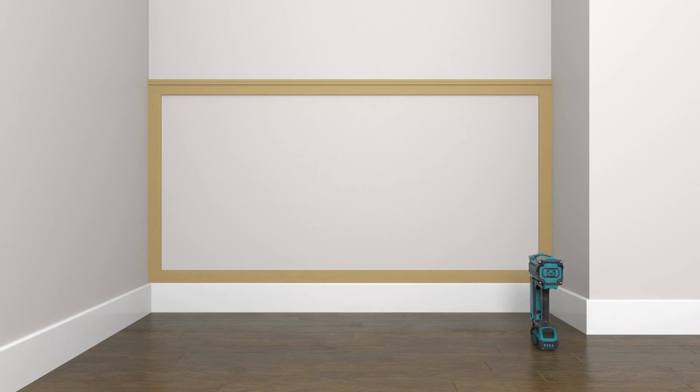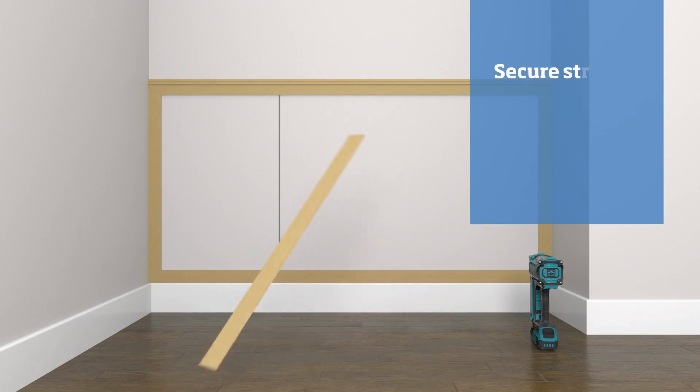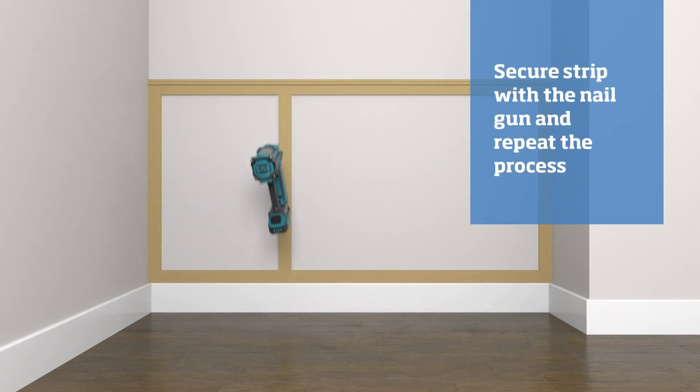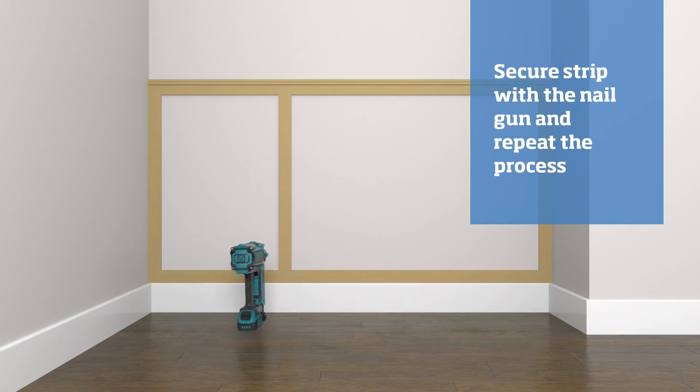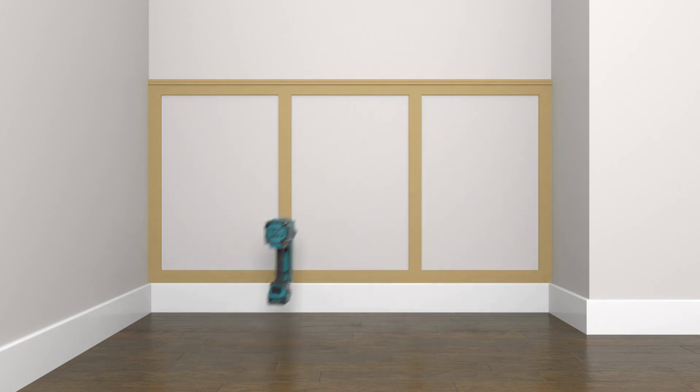Using the measurement we previously worked out for the distance between vertical strips — in our case 583 millimeters — measure that distance from an end strip and draw a vertical line. Offer a strip up to the wall along the line you've just drawn and secure using the nail gun. Repeat the process for the remaining strips.